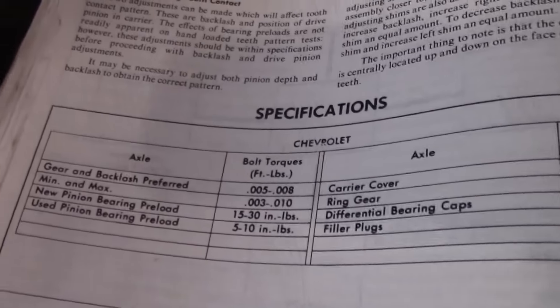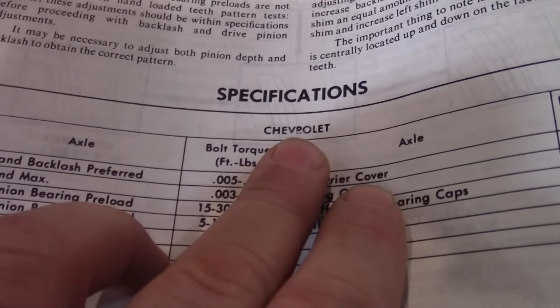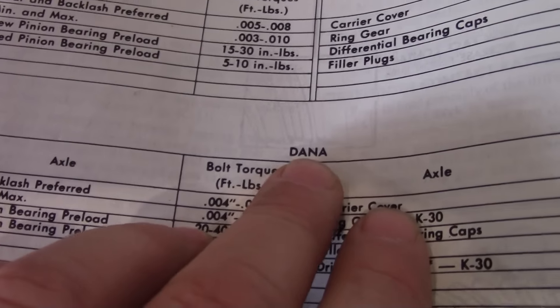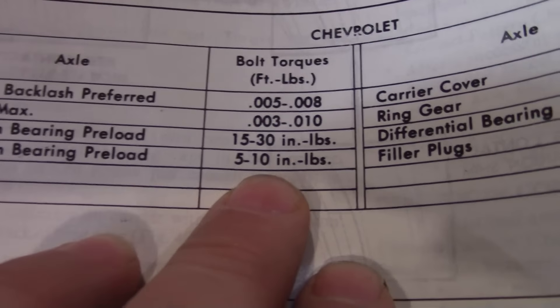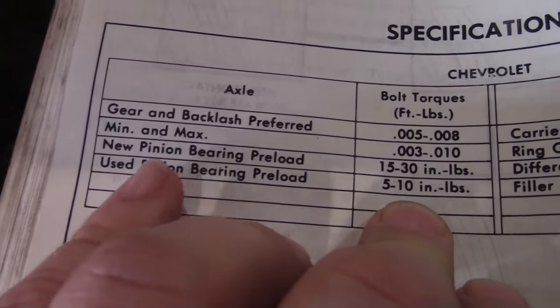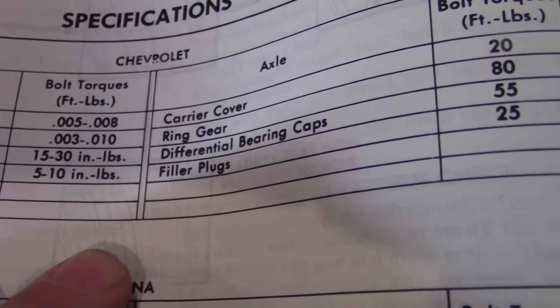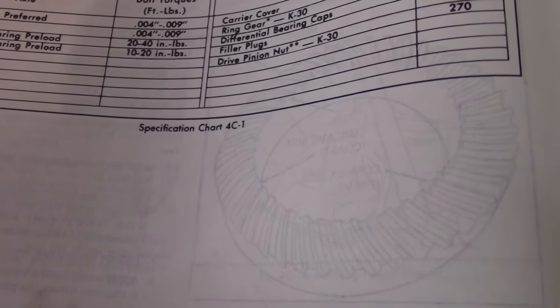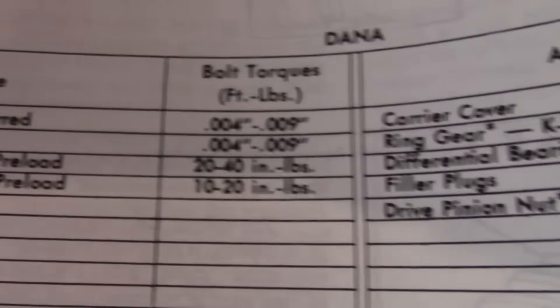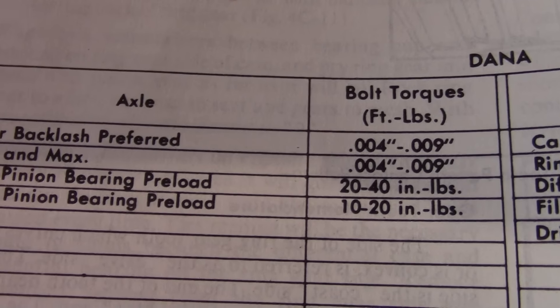I think there is a torque spec. This is straight out of the GM manual — specifications for a Chevrolet or GM 10-bolt or 12-bolt and a Dana 44. For a used pinion bearing preload: 5 to 10 inch-pounds. If you're replacing it, then you gotta go 15 to 30 inch-pounds. For a Dana 44, used is 10 to 20 and new is 20 to 40 inch-pounds.